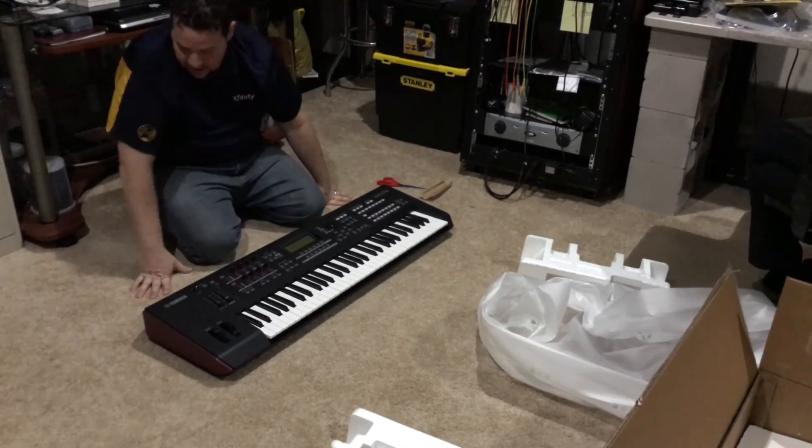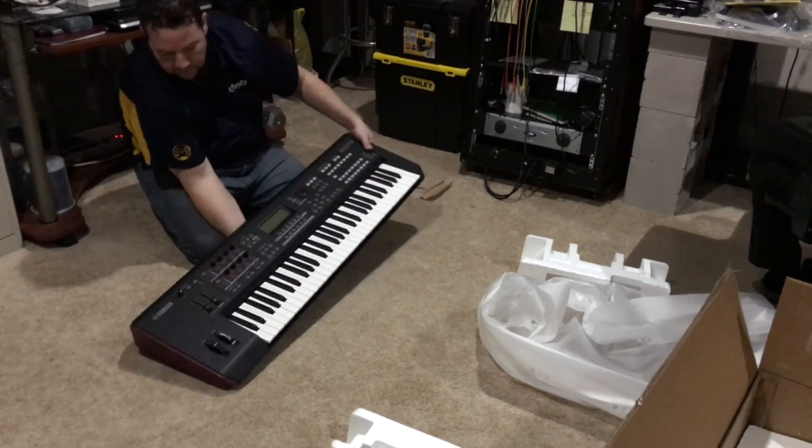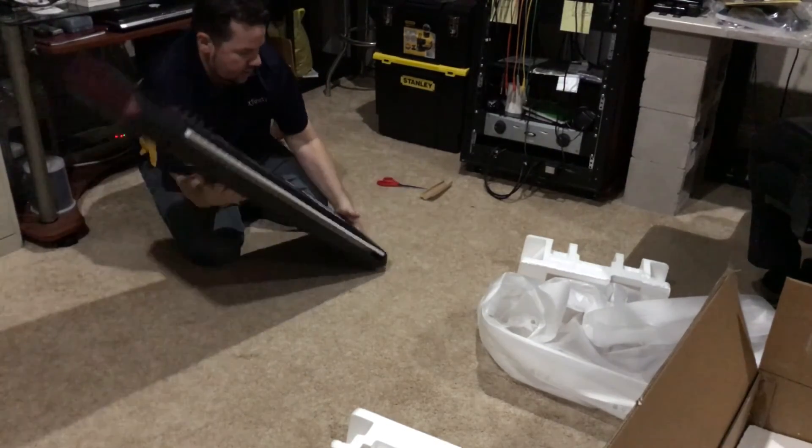Hope this comes in helpful. This completes the unboxing — now to mess with this keyboard and explore it further. Take care.